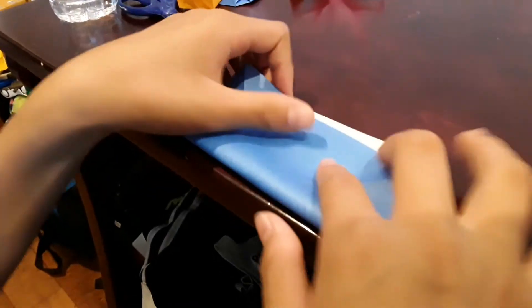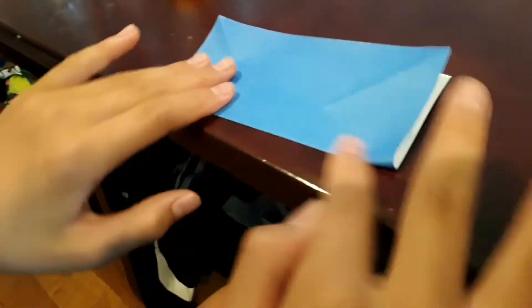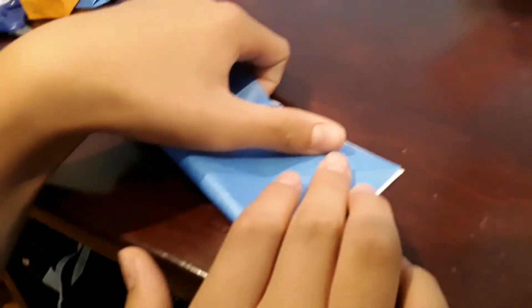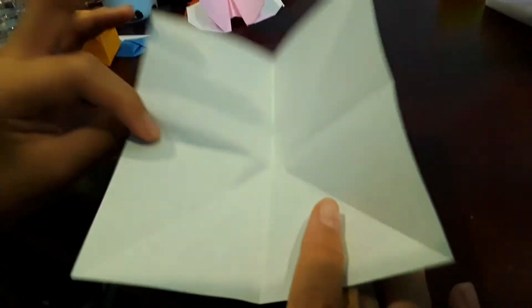From right here, you should be right here. Now that you have this, you want to fold in half up. Unfold, then fold in half one more time. Fold. Now you should have this right here.